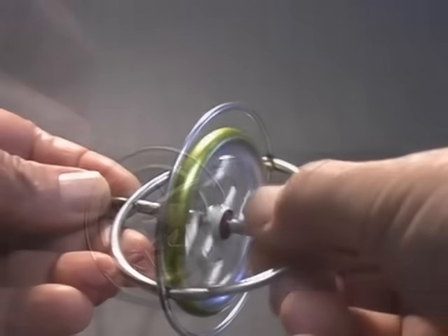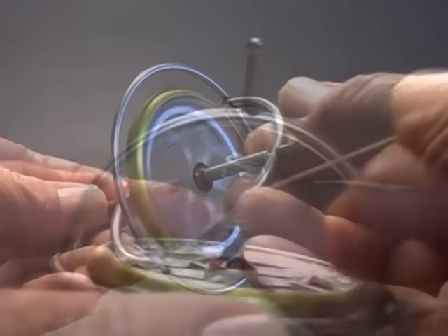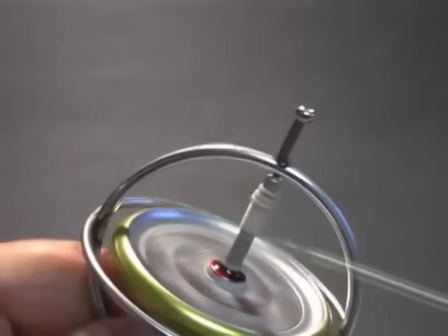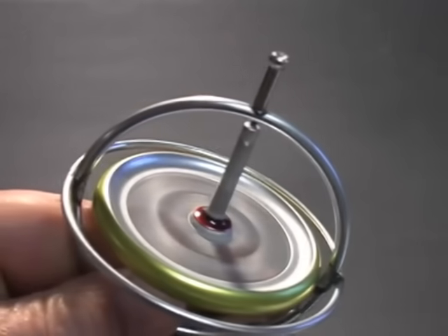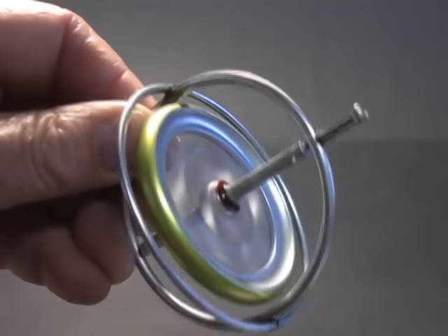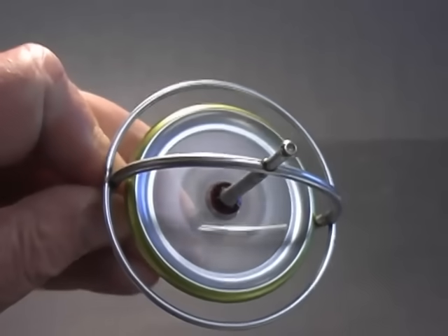But spin the wheel and all that changes. A string provides a simple method to spin the wheel. The first thing I notice about the spinning gyroscope is that it resists attempts to change its position.